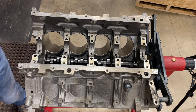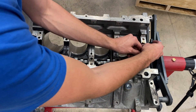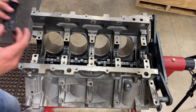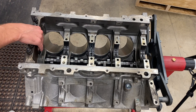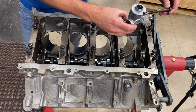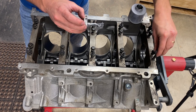Next, time to check bearing clearance. We're going to add our King coated race bearings into this motor, torque everything down to spec, and then check our main bearing clearance. I really like these King bearings — they are just unbelievably tough.